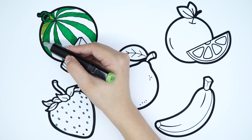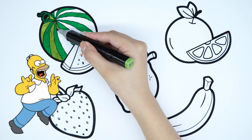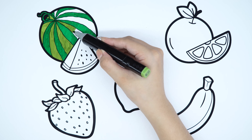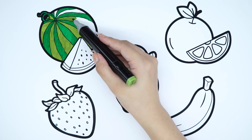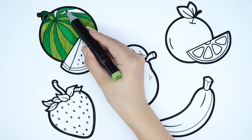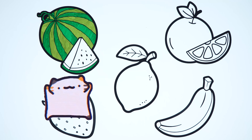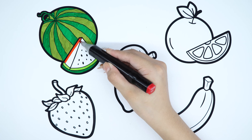Pale green color. Emerald green color. Pale green color. Red color.